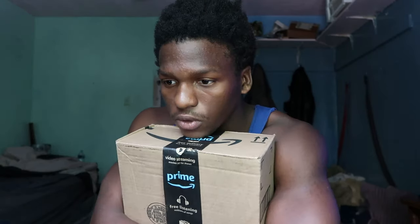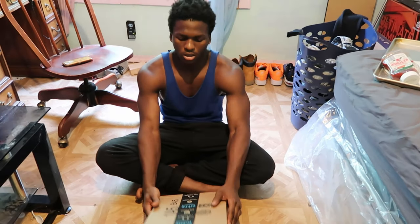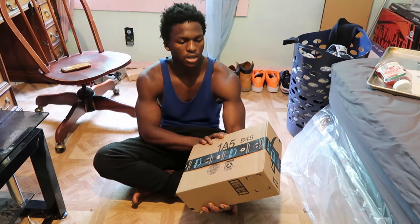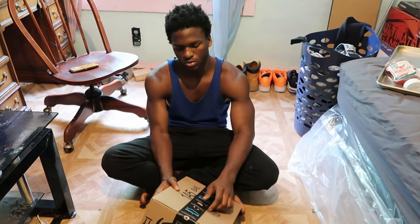So today we are gonna be unboxing this gorilla pod I've been waiting to get for a while. We're gonna see how it goes. I had to do like two jobs just to get this, so let's unbox it right now. I'm gonna show you guys how good this tripod is — it was worth sixty dollars.